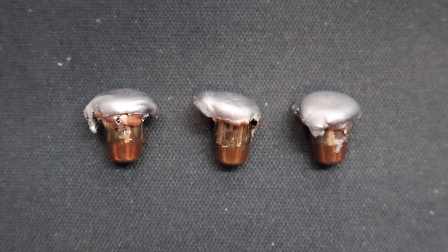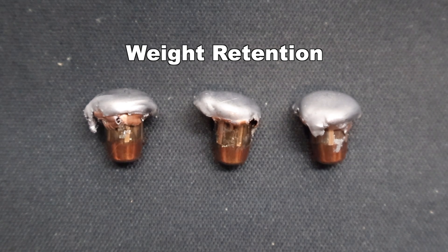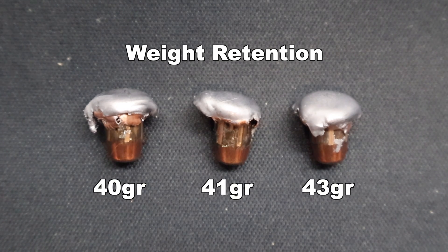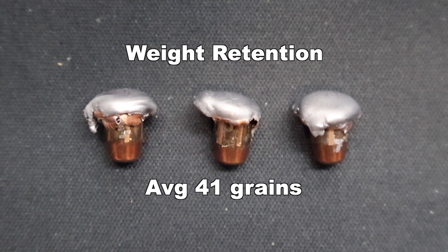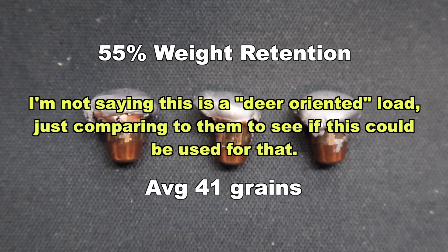Here are those Hornady Critical Defense 73 grain FTX bullets recovered from the gel. This is a load I was very interested to test, to see if it would perform favorably alongside some of the .223 loads specifically marketed for deer hunting. Weight retention wise, we saw 40, 41, and 43 grains respectively, for an average of 41 grains retained weight. That works out to 55% weight retention, which is a bit lower than a lot of the deer-oriented .223 loads out there.